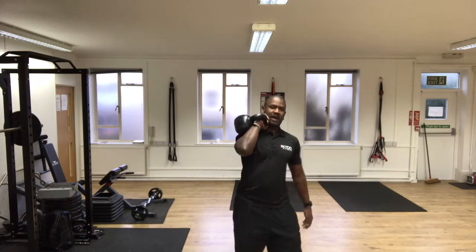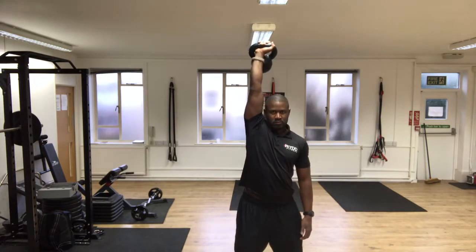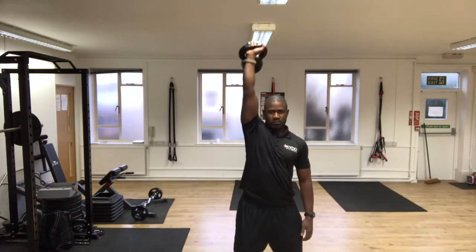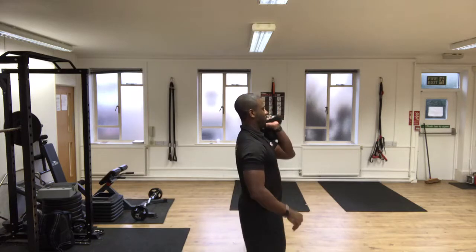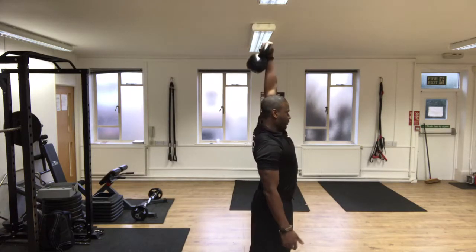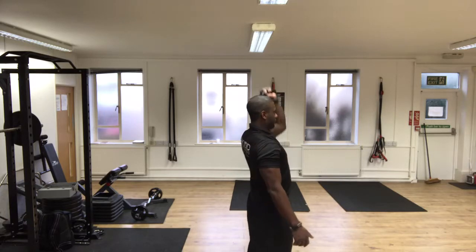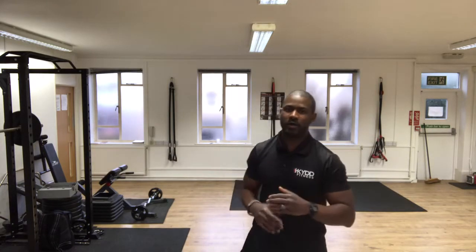And the fourth exercise in this series is the one-arm press. There we go — four simple exercises, 10 reps each side, and that will get your heart rate up and get you fitter in 2018 and improve your well-being.